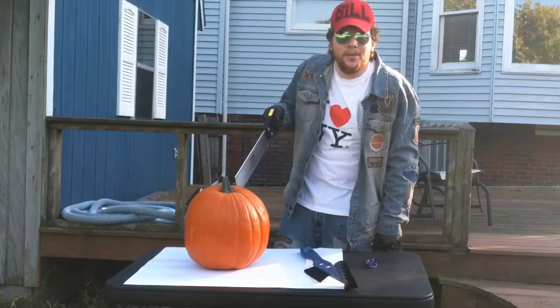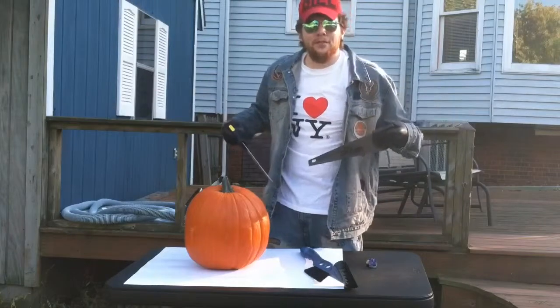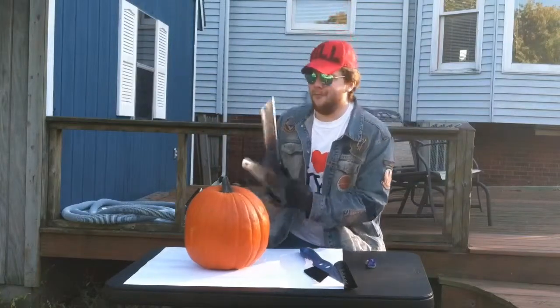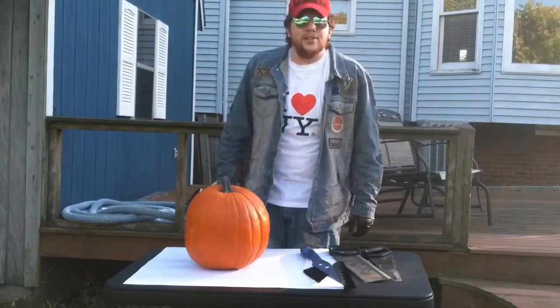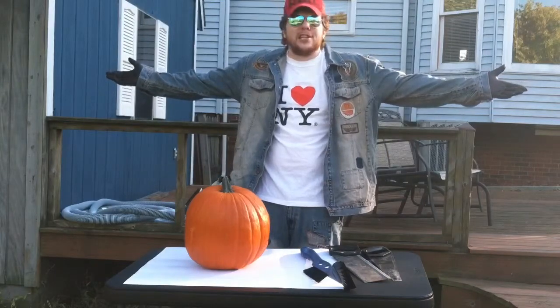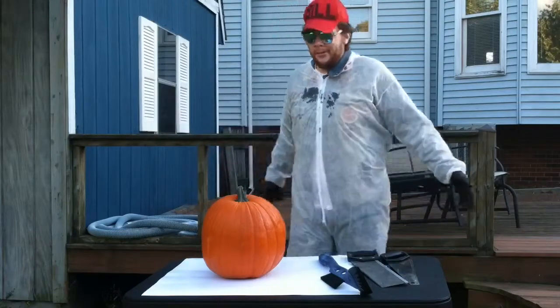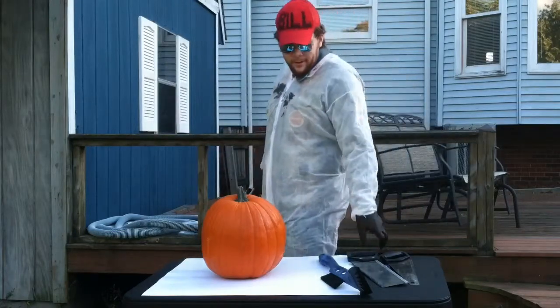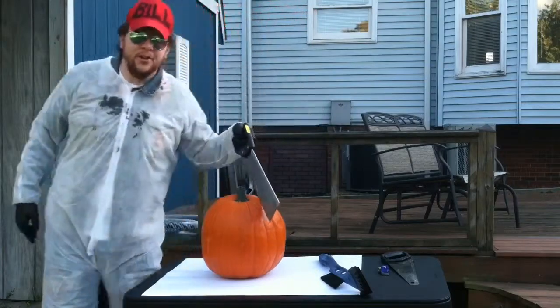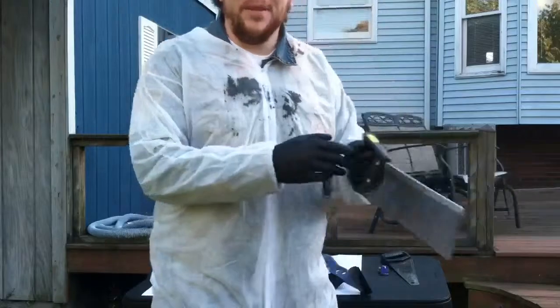We're going to carve open this pumpkin and we're going to see what's inside. Once Bill Young has finished carving it up, it's a messy situation, so we're going to dress for the part. Now that I'm prepared to make beautiful art out of this Jack-O-Lantern, I will now begin.